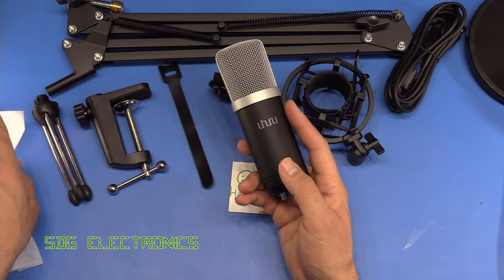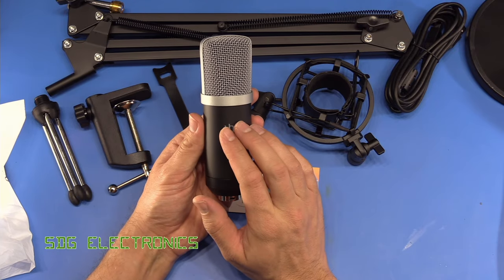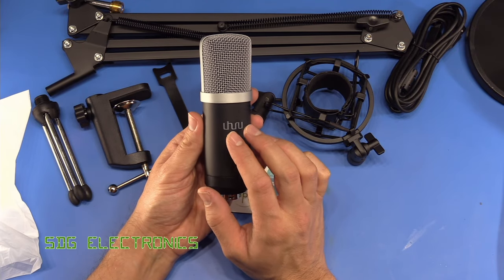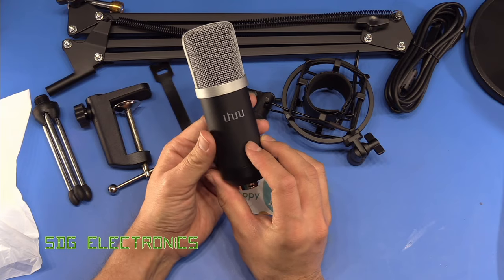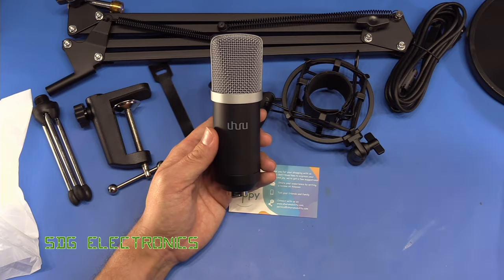The anti-vibration mount has some elasticated parts which separate the microphone mount from the clamp. We also get a different microphone stand for attaching to the end of the articulated arm, the clamp to mount it to the desktop or bench, and then finally the articulated arm itself. Unlike the other microphones I have in the lab, this one has a USB port so it has the pre-amplifier and the ADC built into the microphone itself.